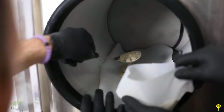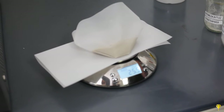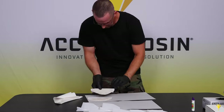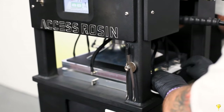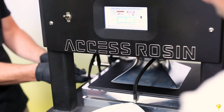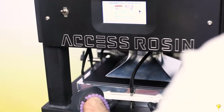We're loading up the Access Rosin machine with 100 grams of Scorpion Cruise, Cherry Zaza, and Watermelon Skittles melt. We're about to press 100 grams of melt at one time, with everything getting caught into the center vessel and mason jar down below. You just want to center the pouch right inside.